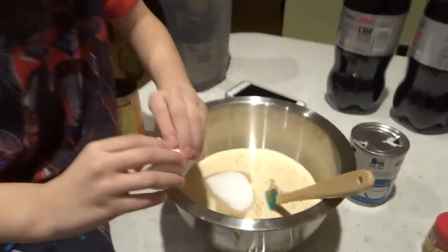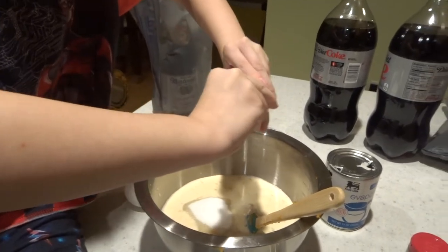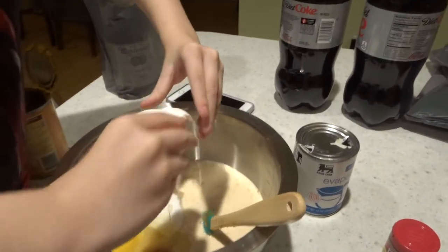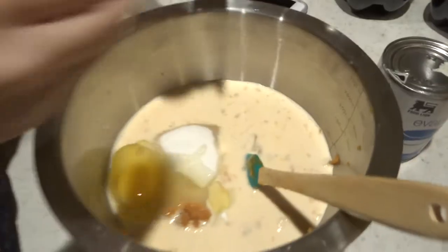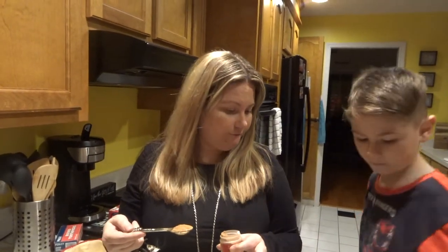We already added the sugar. Now Ryan's going to attempt to crack an egg - I've cracked an egg too. I put in a half a teaspoon of salt. The recipe calls for three different spices - cinnamon, nutmeg, and cloves - but I have pumpkin pie spice, so I'm going to put two teaspoons of pumpkin pie spice because that's the equivalent.